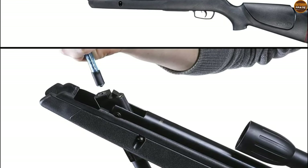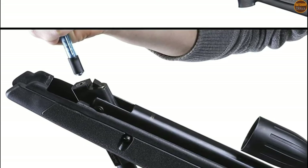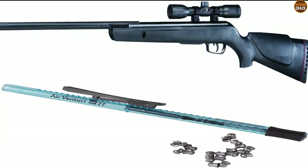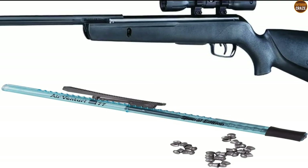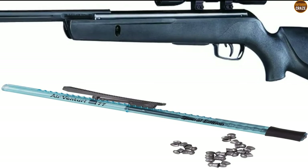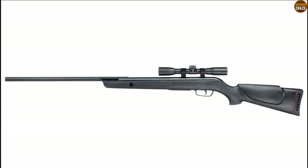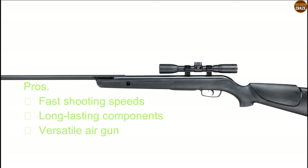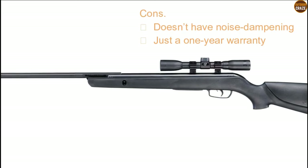The Gamo Varmint Air Rifle features a 4x32mm scope, a powerful sighting addition that lets you zoom in on hard-to-see targets. The synthetic stock is lightweight, solid and robust with a non-slip texture grip. It's probably the best choice for hunting in wet, rainy weather conditions as it's an all-weather stock. The stock remains stable and in perfect position thanks to the rubber recoil pad that reduces recoil impact. Its pros include fast shooting speeds, long-lasting components, and versatile functionality. Its cons are no noise dampening and only a one-year warranty.